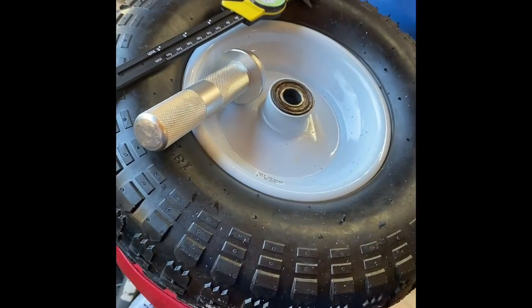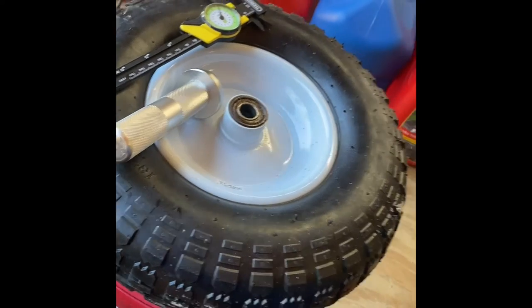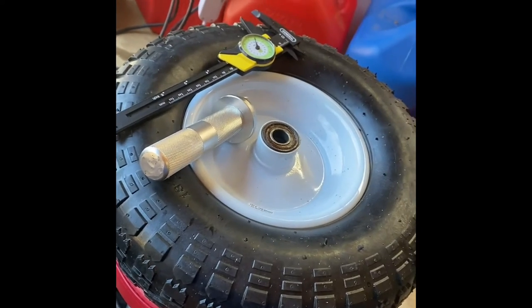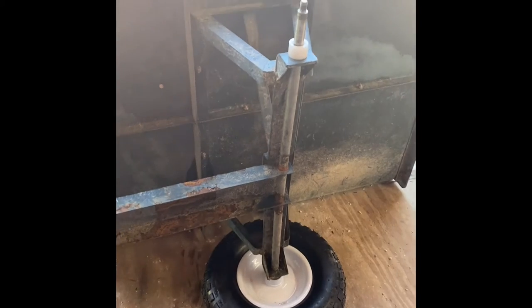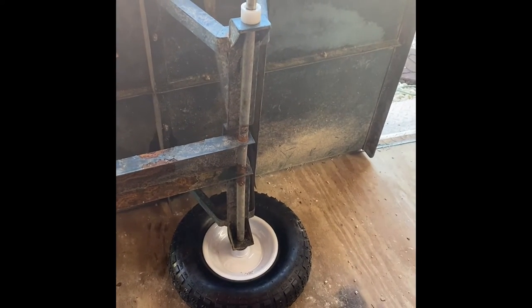I'm going to pause this video quick — I don't have a phone holder and I want to finish this job up so I can get on to painting. I got this wagon off of marketplace in my area for 35 bucks. I couldn't pass it up — it had two flat tires. I thought I could fix it, and like I said, it turned into a project.